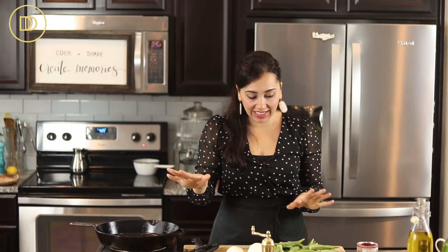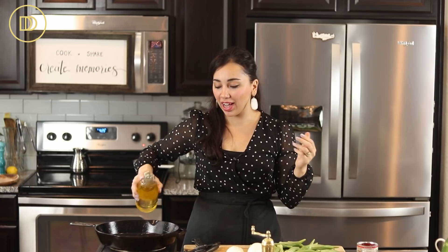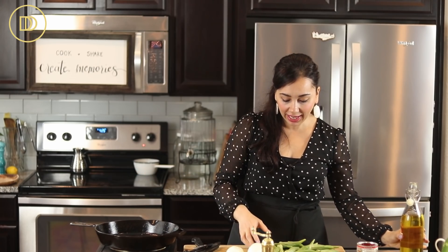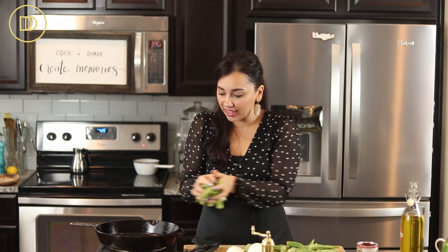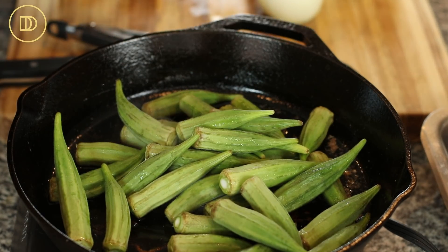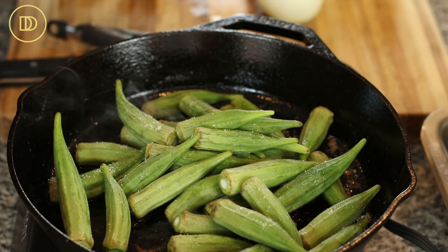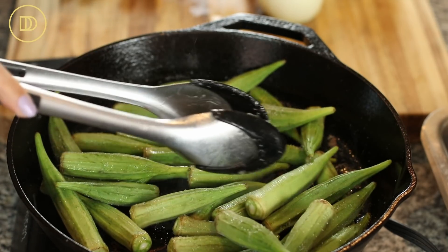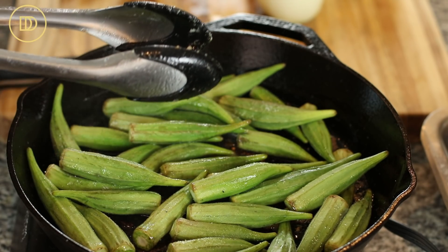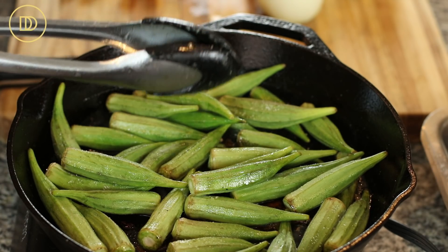Now that the chicken is done and in the roasting pan, I'm going to add a little more oil to the pan because we're going to pan-fry the okra just lightly. Keep the heat on medium-high and don't step away — it's just going to take a few minutes. I'm not putting them all in at once. Once a batch is in I'll season them with a little salt, and as soon as they get just a tiny bit of color on one side I'll flip them, let them color on the other side, then transfer them to the baking dish with the chicken.